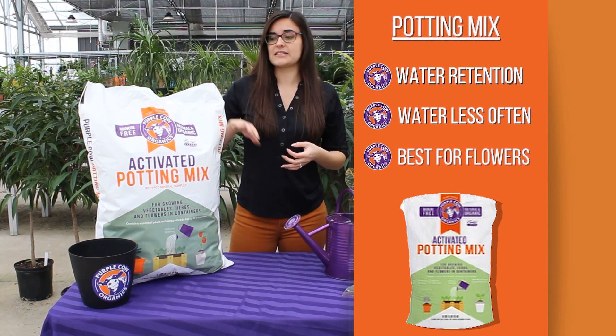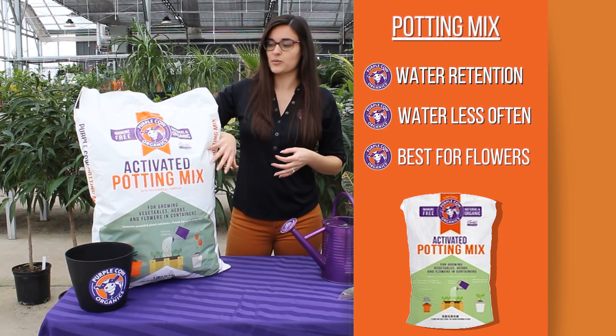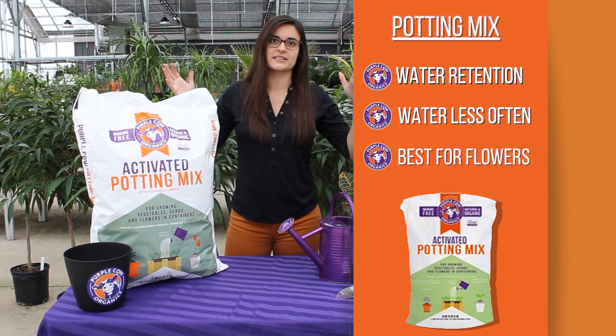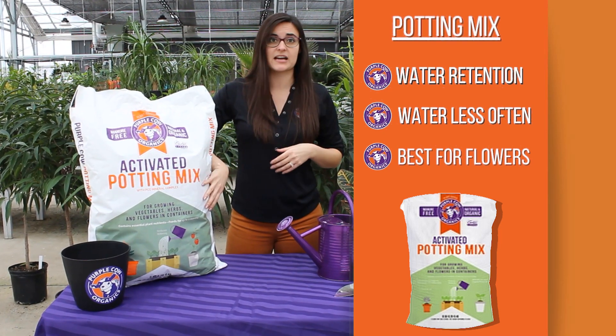But flowers and decorative plants absolutely love this potting mix. We have seen some that just outgrow their potting containers so quickly because they're just going crazy on the plant-based compost.